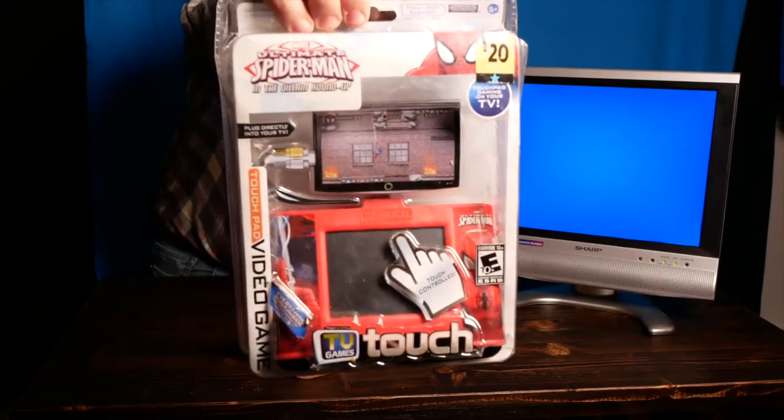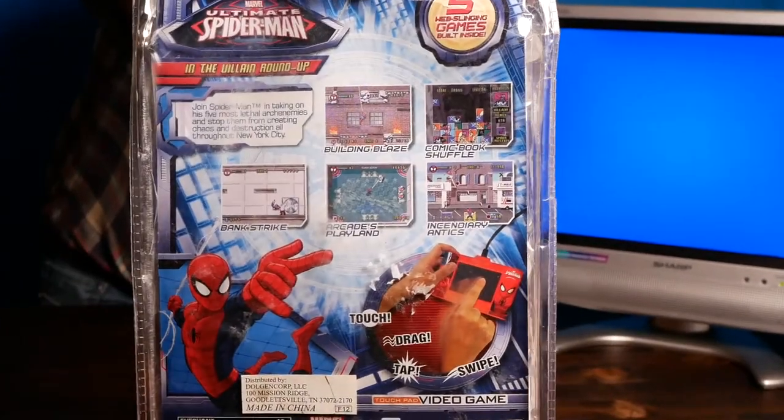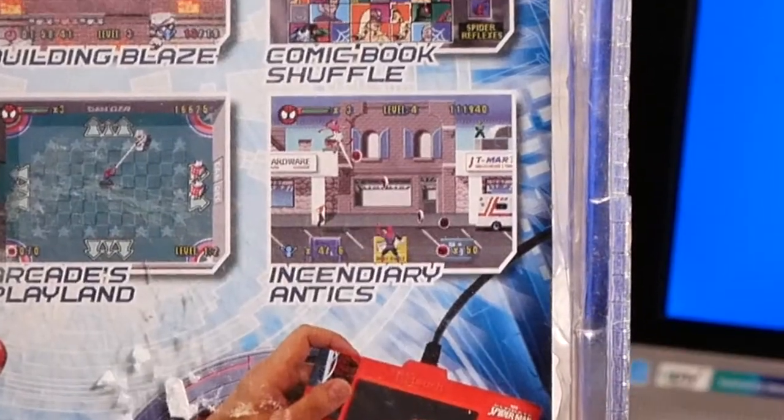Here it is — it's the Ultimate Spider-Man. As you can see, there are a couple of different games: Bank Strike, Arcade Playland, Building Blaze, Comic Book Shuffle, and Incendiary Antics.